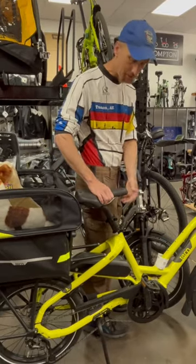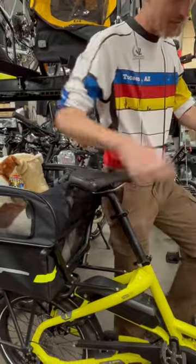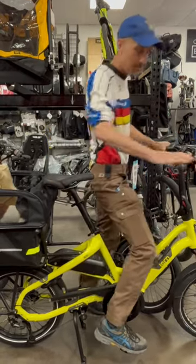Ideal saddle height is generally right about hip height. So if you bring it up to the height of your hip, this is a good rough rule of thumb, and then when you get on the bike, that should give you full leg extension with a slight bend in your knee. In this case, it's just a hair high, so I'll drop it down.